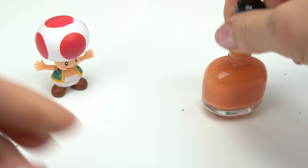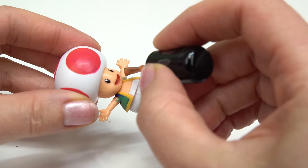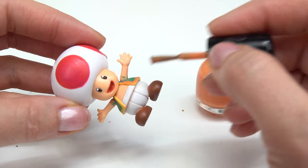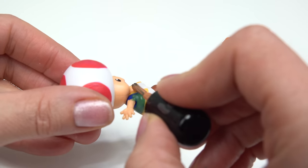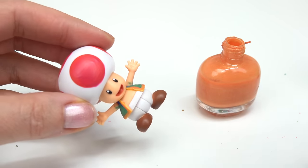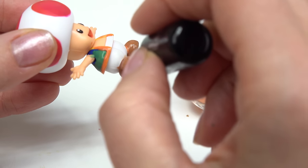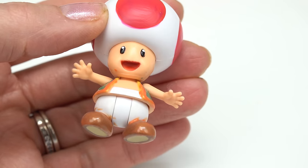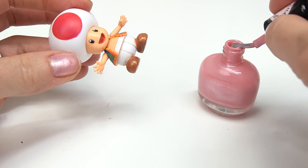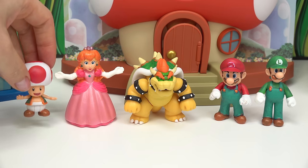Now let's go ahead and do Toad's vest. Let's paint it in this green. And then I'm going to do the lines on the vest in this orange. Let's go ahead and carefully try to do this, because the nail polish brush is a little bit on the thicker side. These will really pop out. I'm also going to do Toad's brown shoes in this orange as well. What else should we paint? Maybe the mouth — let's do it in this peachy color. It's going to go from pink to white. There we go. Now Toad can dry next to Peach.